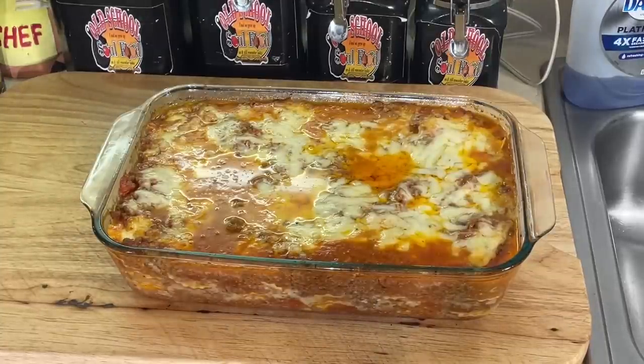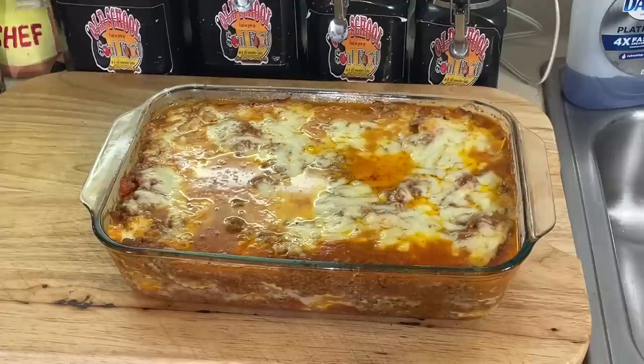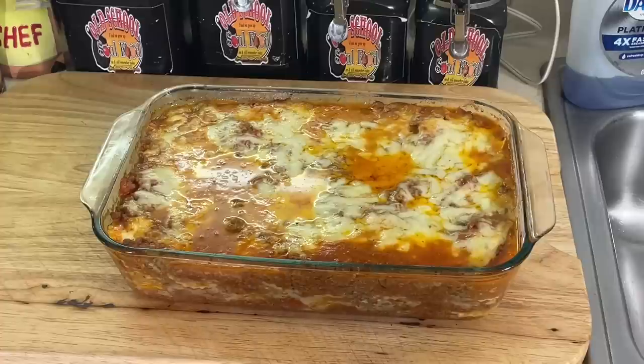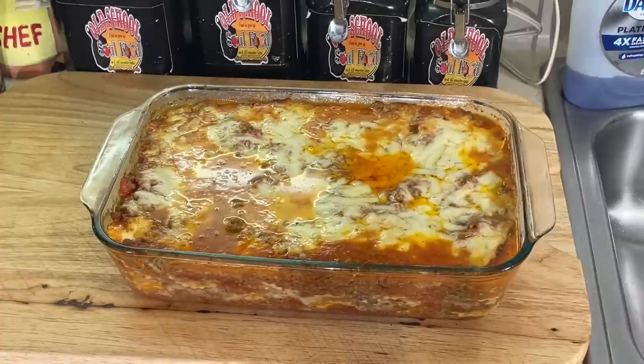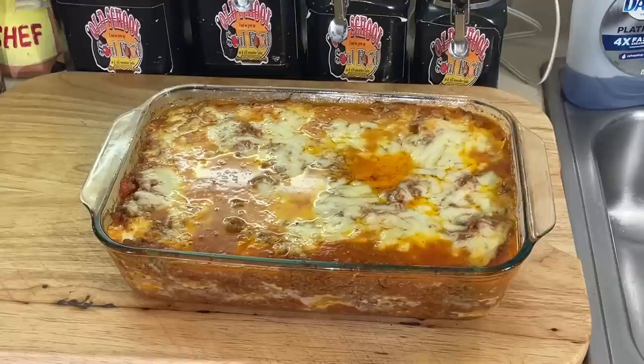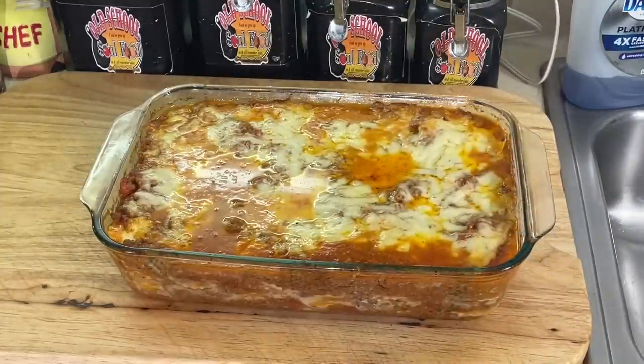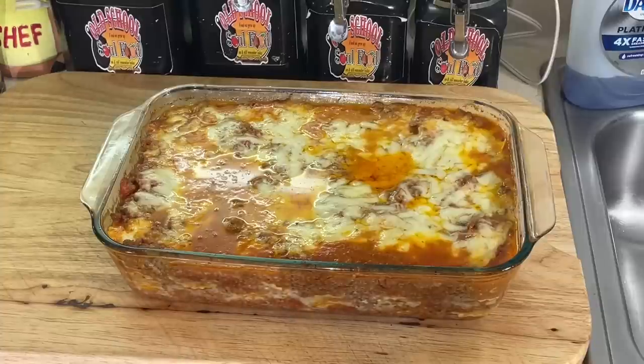It takes about 15-20 minutes to put it together and another 45 minutes in the oven — about an hour and a half total. Get some garlic bread and a Caesar salad and you've got a full meal that feeds five or six people easily. And it's not expensive: ground meat sauce cost about $6, ravioli $7.50, cheeses about $4-5. So you're looking at $14-15, versus $23-25 at Costco for half the size.